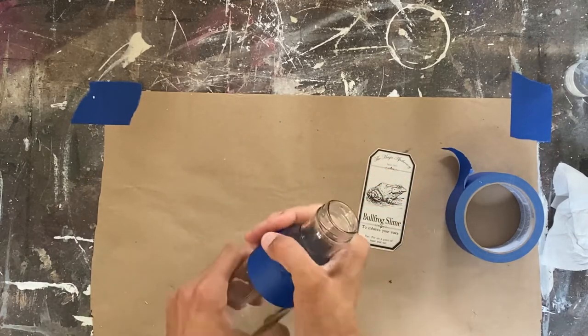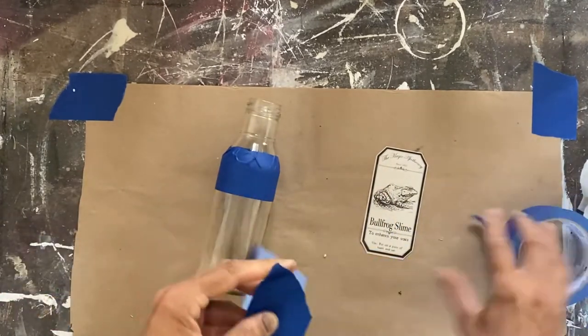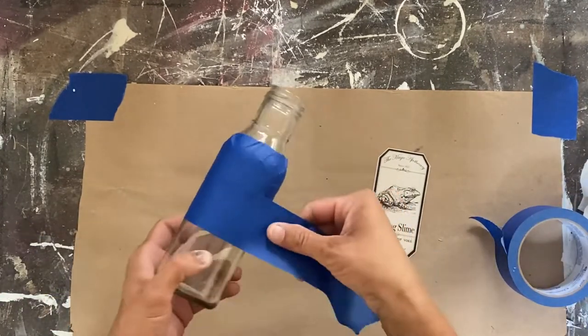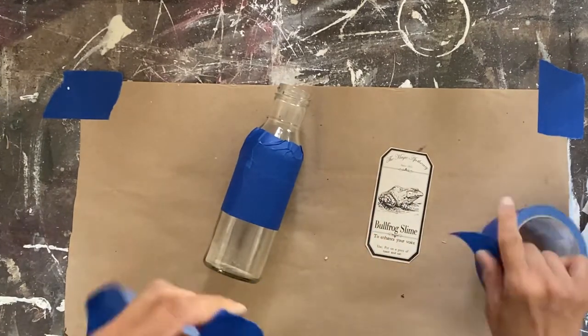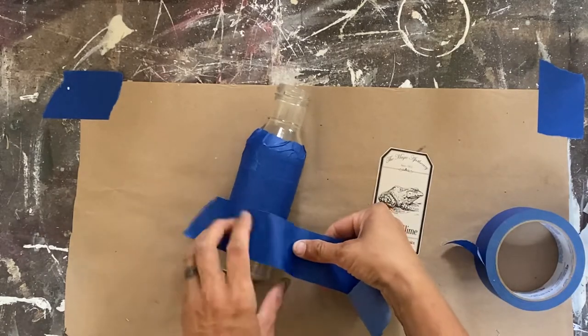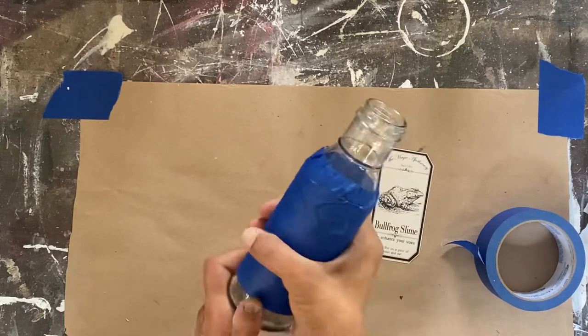We're actually going to distress some of this in a minute as well, but I didn't want the bottles to be completely painted black, so this was my solution. I did all the bottles differently — I put the tape in different places so they're not all exactly the same.